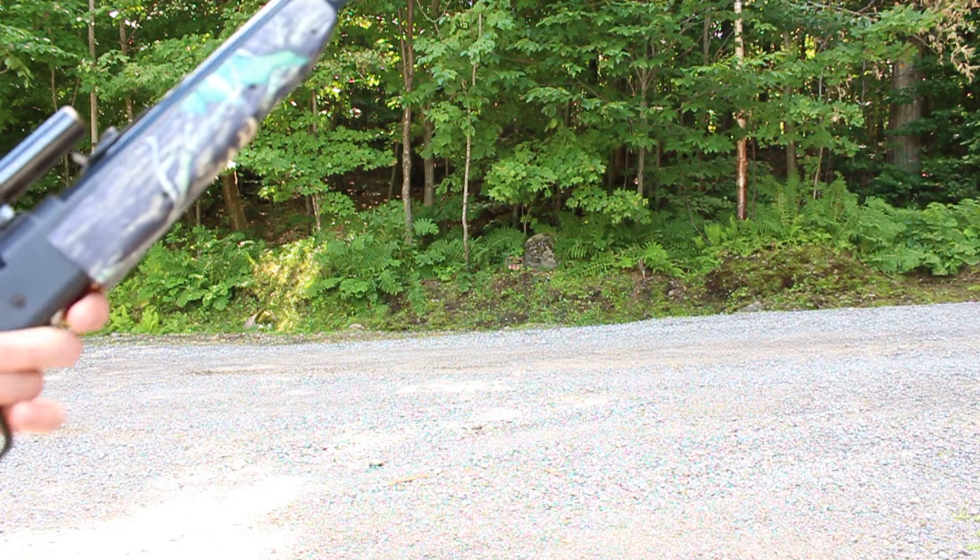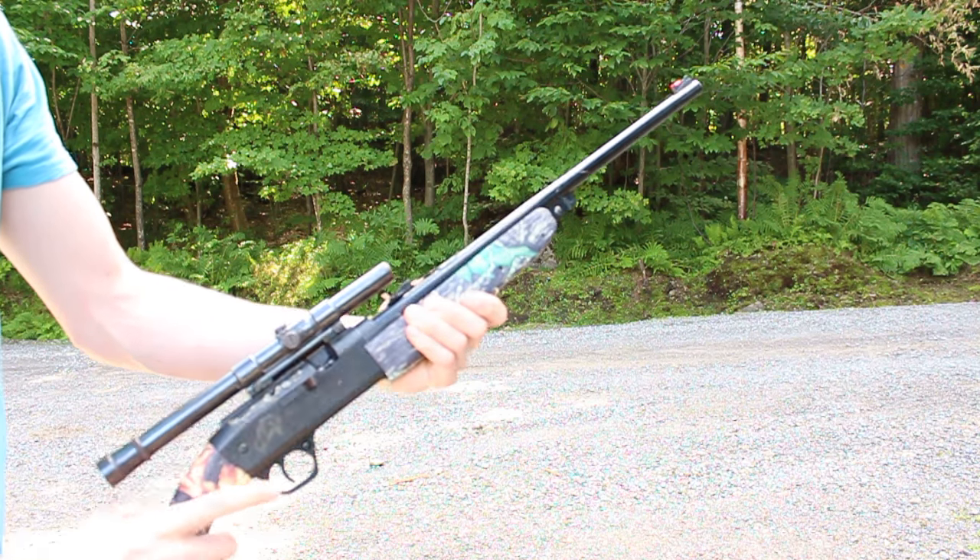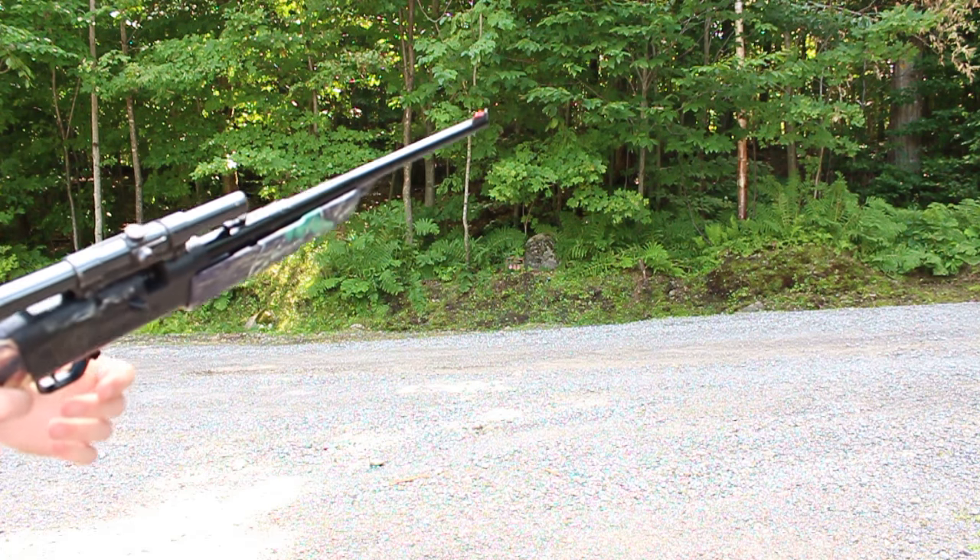Hey guys, Hunter Tom here and today we'll be shooting the Daisy Grizzly. Right now I've got a pellet loaded up in here and we'll take a shot.